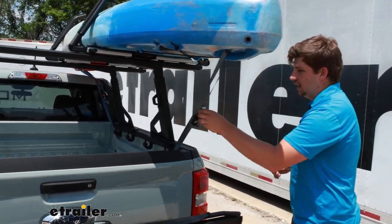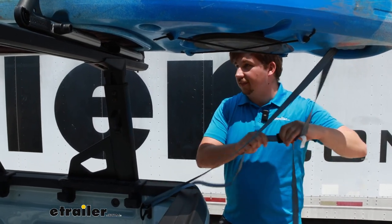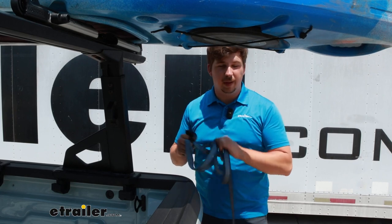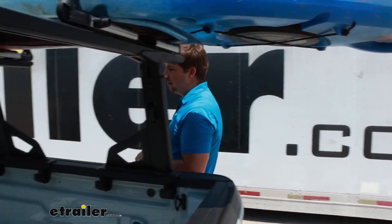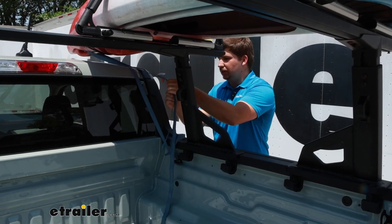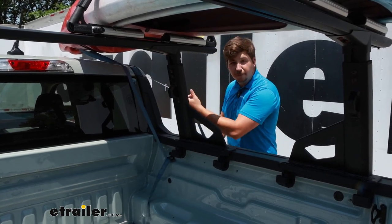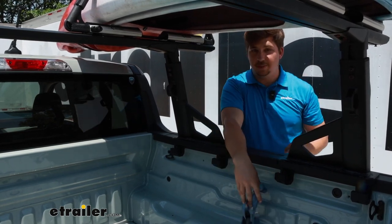I'll go ahead and get this taken off so we can get a closer look at the carrier itself. The nice thing about this is that it is adjustable. If you need a smaller one, maybe for something like a surfboard, or a larger one for a larger kayak, there are other size options available. Just be sure to check our website to find the dimensions of what this will work with and measure your boat. If you need something bigger, you can check out the XL, or if you need something smaller like for a surfboard, you can check out the surfboard carrier. There are tons of different versions of the LockRack to match up with the type of equipment you have.